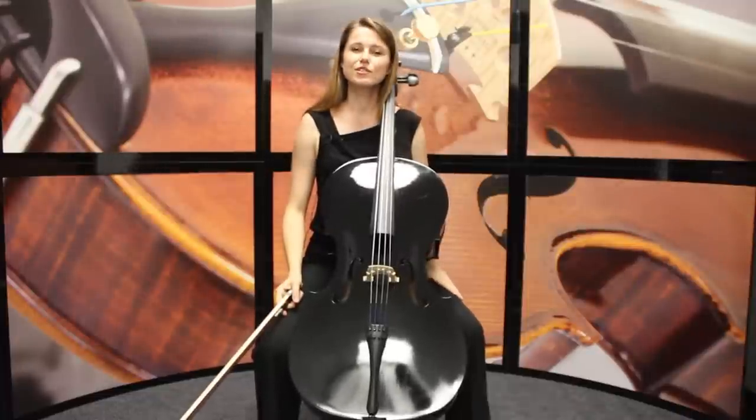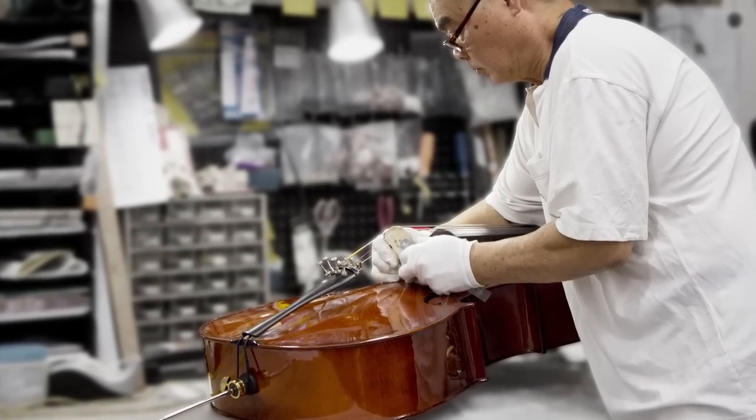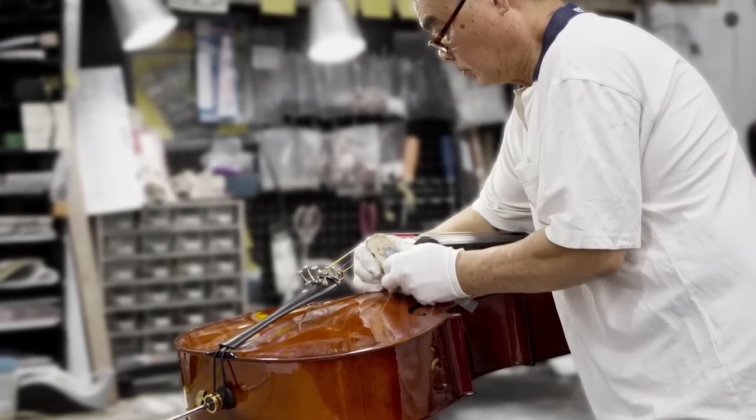Cecilio string instruments are instructor approved and designed with a student instrumentalist in mind. The cellos are double checked before being shipped to ensure you get the very best product possible.